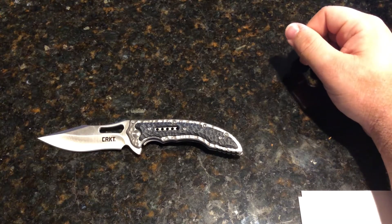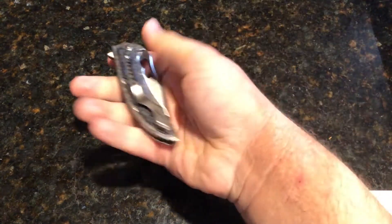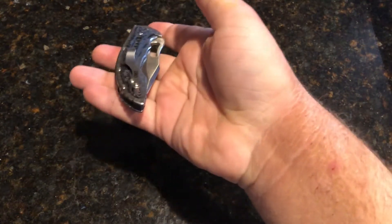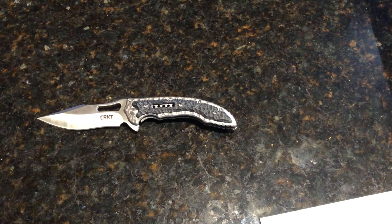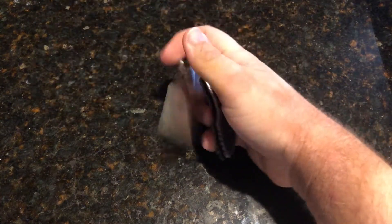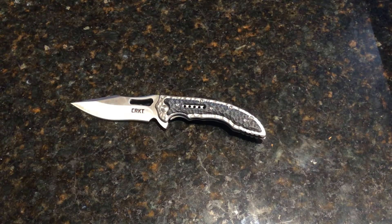As you can see, this is actually a pretty good looking knife. It is right-hand, tip-up carry only. The action on this guy is so smooth — I love this action. Words cannot describe the love I have for this action on this knife. It's just so good.